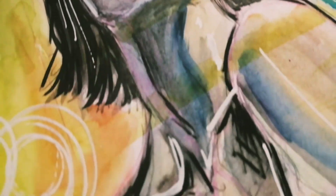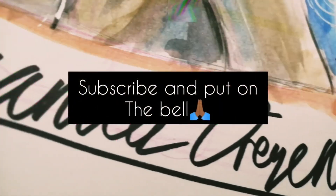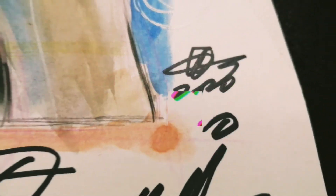And that's the end of the video, hope you guys liked it. If you haven't already, please hit the subscribe button and turn on notifications, and let me know in the comments below what you want me to draw next. I'll see you in the next one — take care everyone, bye!